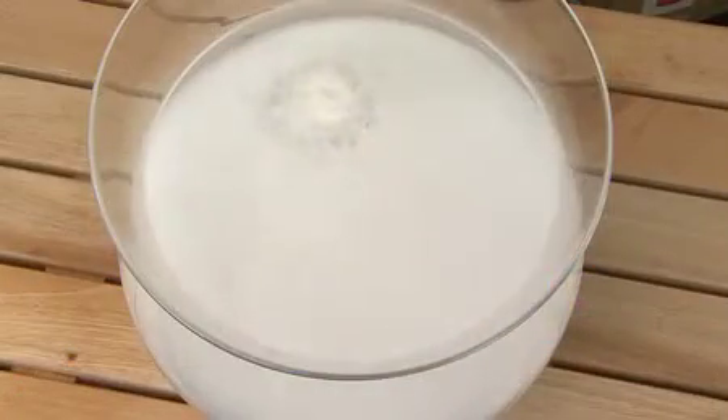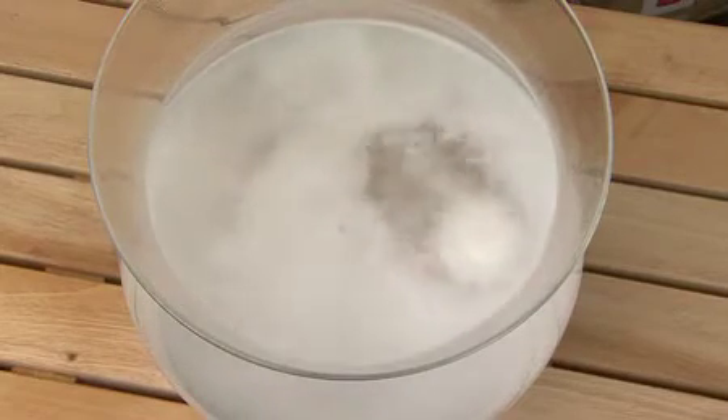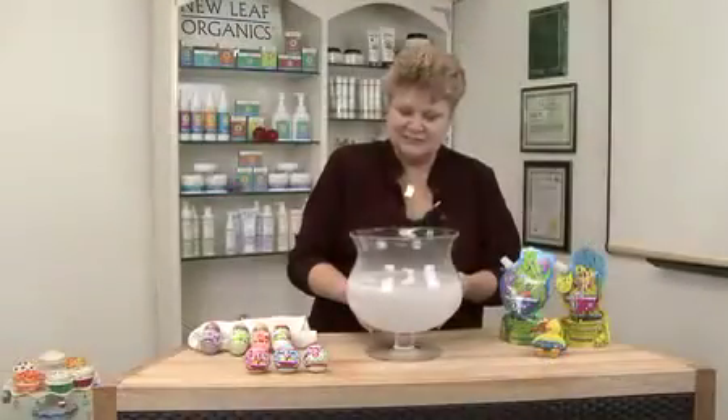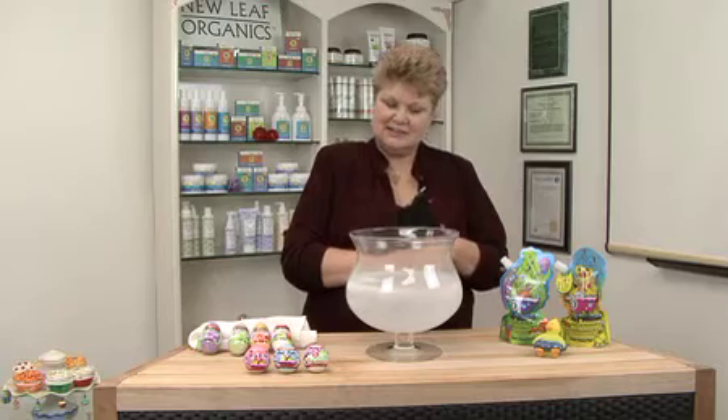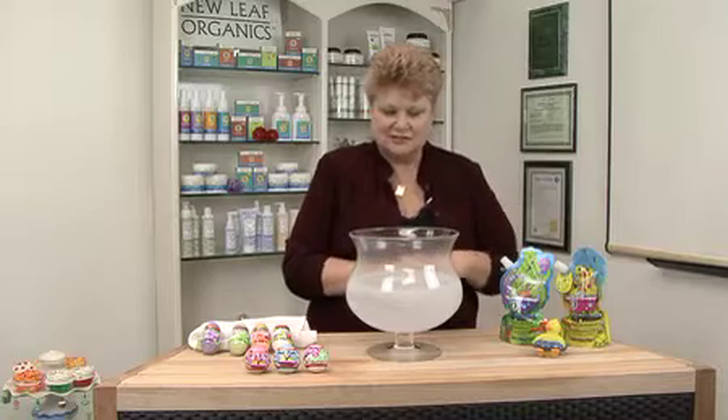So as this fizzes away, it's releasing some fragrance and also some nice skin softening oils. And as the ball gets smaller, it kind of bobs and bounces around in the water and it's really fun. And when it gets down to the end, I'm going to have either a prince or a frog pop to the surface and float around.